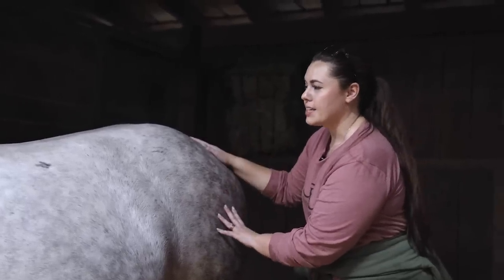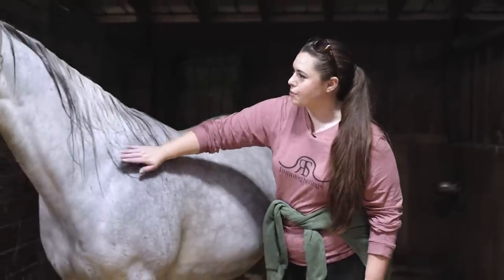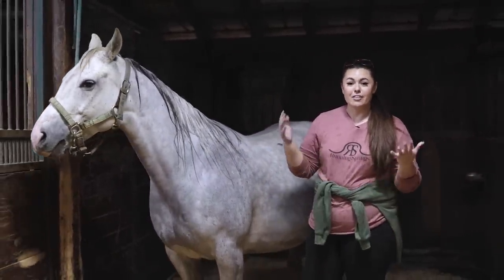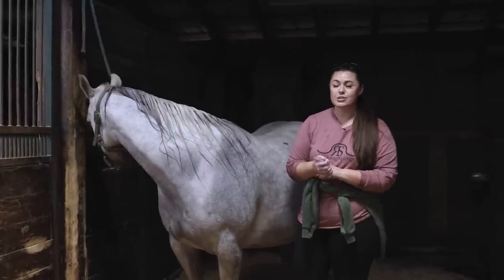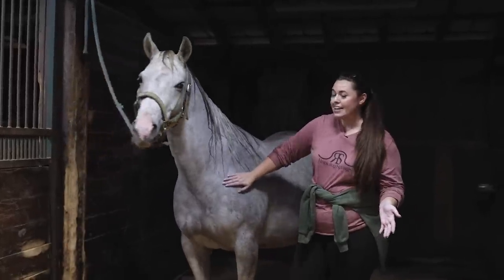That is our update on Gracie. That belly is looking low — we're excited for that baby. I hope the bath made you feel better and got all those itches done. If you enjoyed that, please let me know. Like, subscribe, leave me a comment — it helps me out a lot. Stay tuned because I don't think Gracie's going to wait too long to have that baby.